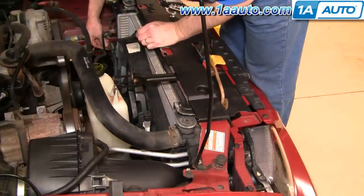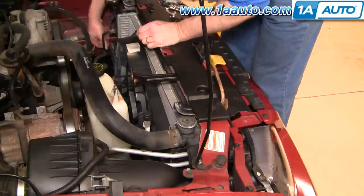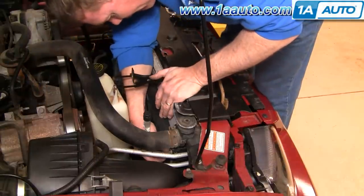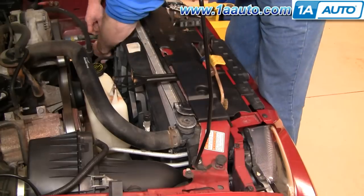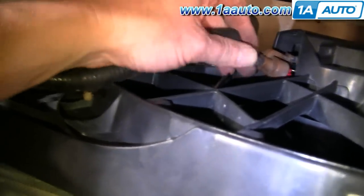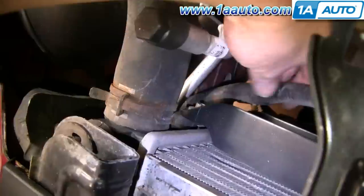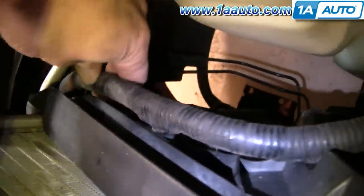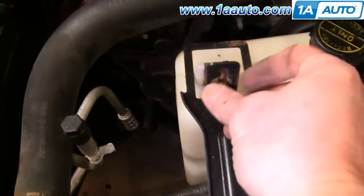Start the two 8mm bolts back in. We'll speed it up as we tighten up those two 8mm mounting bolts. Now plug in the harness connection and put the tabs back into place. Put the radiator bottle back into place.